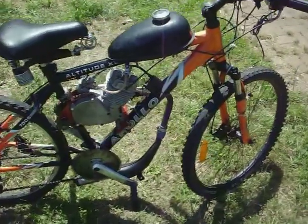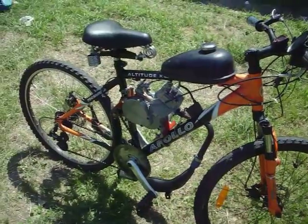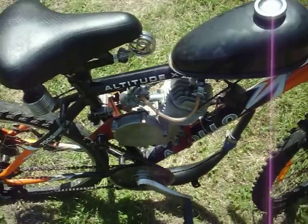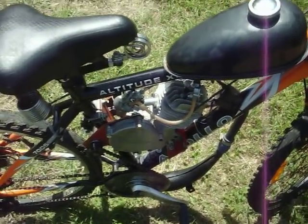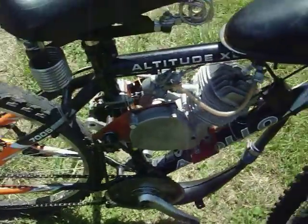G'day people, here we have my bike — one Altitude XC from Apollo, 2008 model. We have a 66cc bicycle engine from rocksolidengines.com.au, with Sick Bike Parts tuned exhaust and their shift kit.